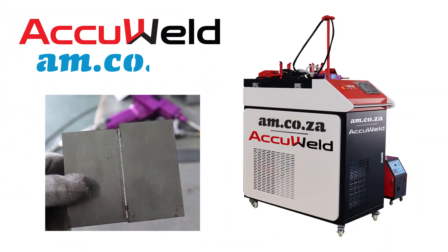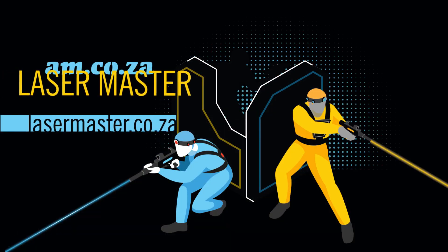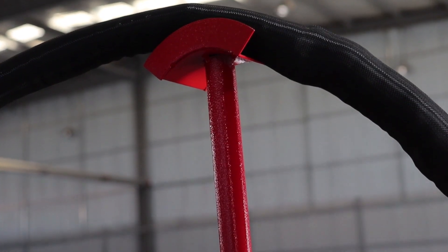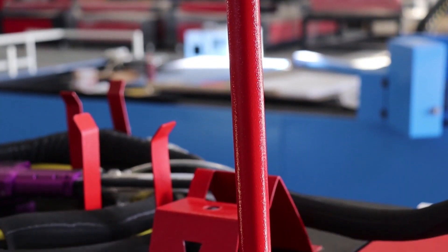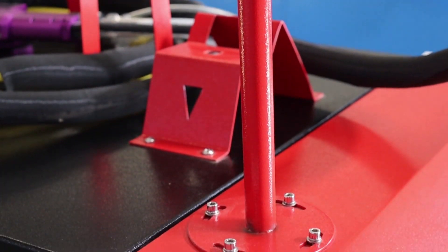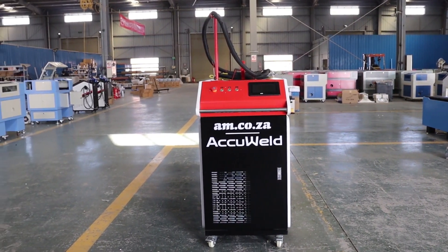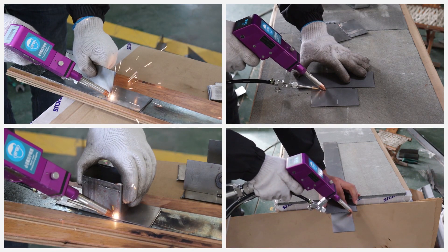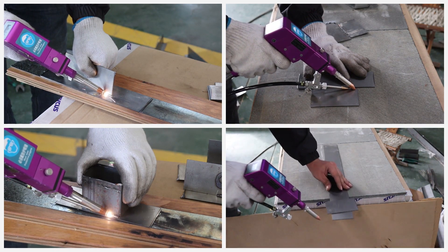The AccuWeld laser welder is here — Laser Master, master the laser. This astonishing laser welder and handheld cutting machine can weld and cut on many different surfaces. It is much faster, cleaner, safer and easier to use than traditional welding.